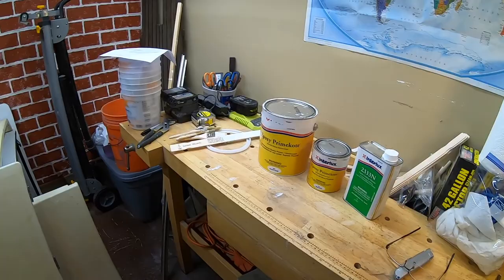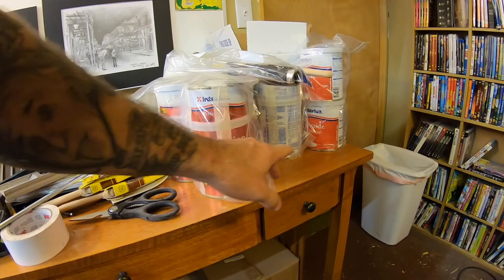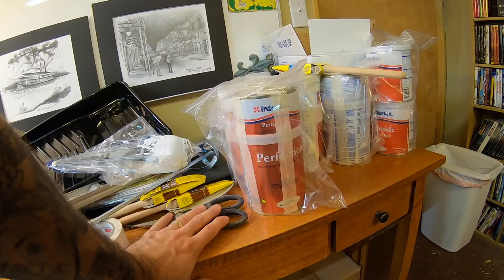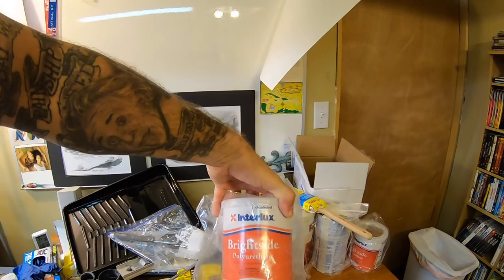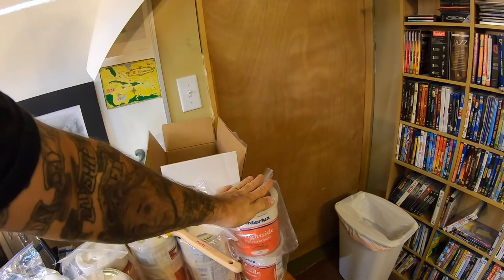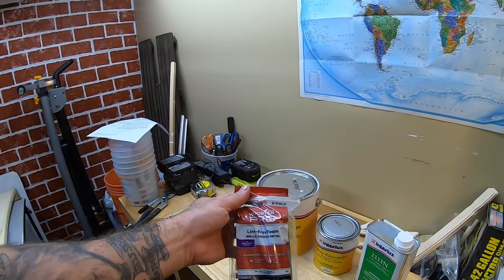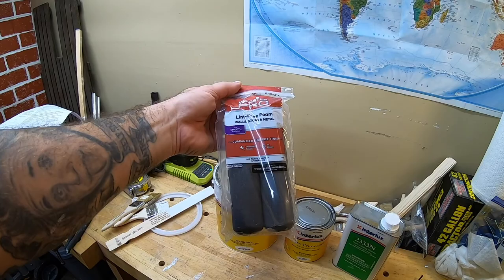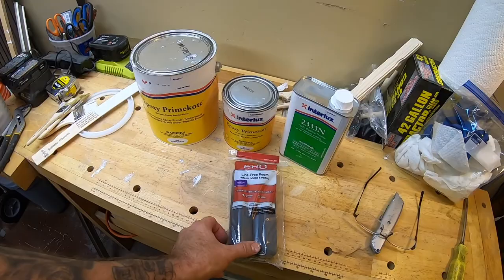I'm hoping I have enough paint. This is the Perfection Mediterranean White - I got four quarts waiting for the topsides. If I have enough left over I'll do these hatches in the two-part. I got two of the one-part - I'll save those pure white ones for the interior of the boat. As far as brushes go, I found these Wooster Pro Lint Free rollers work well. I looked it up online and it said they're good for all kinds of paints, adhesives, and epoxies. They fared pretty well, so I bought a whole bunch of them.